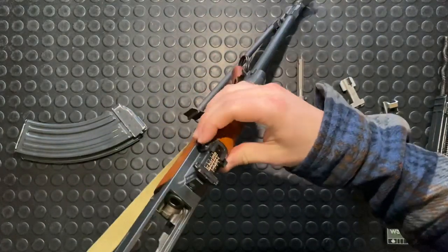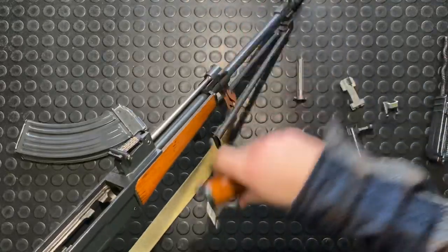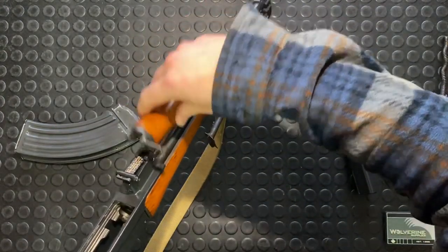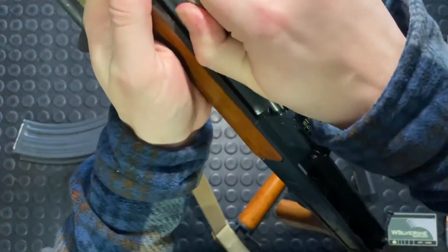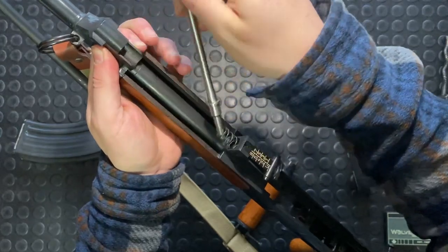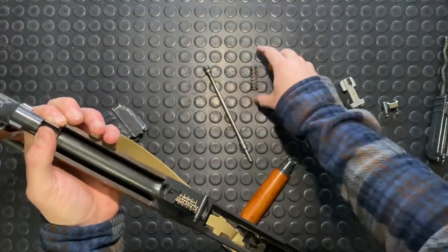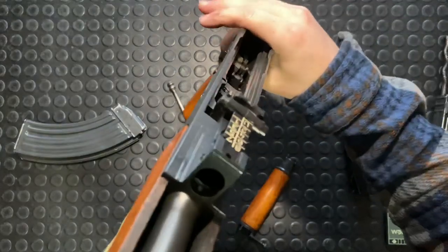To expose the gas system, there's another retained pin in this front handguard. This just swings up and pops out — kind of similar to an AK. It just hooks into these little locking ears right here. Then for your piston, we're just going to pull this back, overcome a bit of spring pressure in there. This piston just comes out — spring behind it. There's your short stroke piston and your spring.